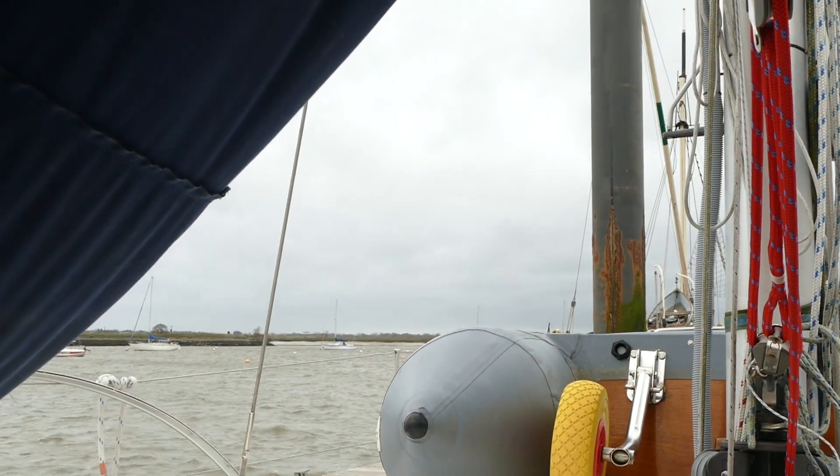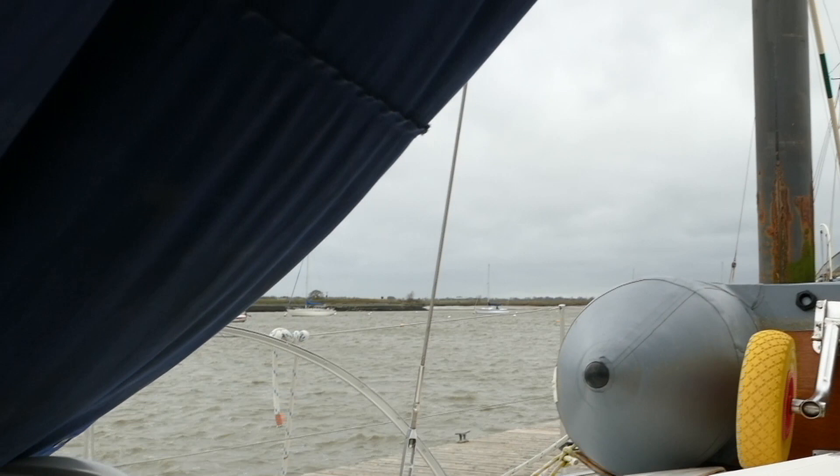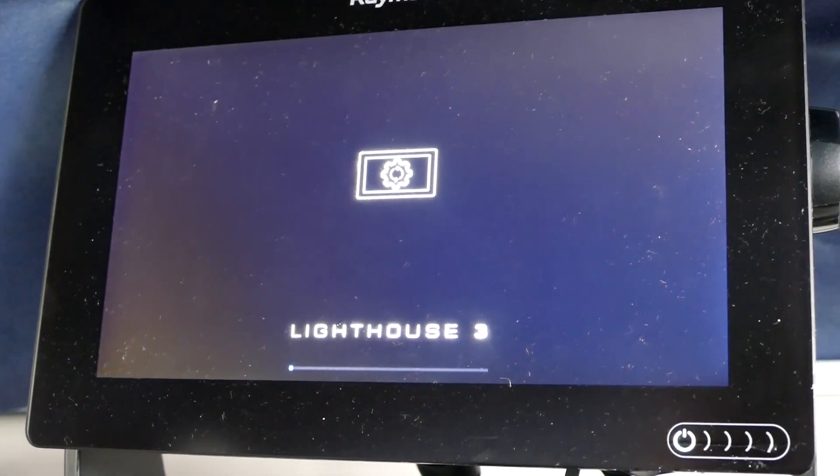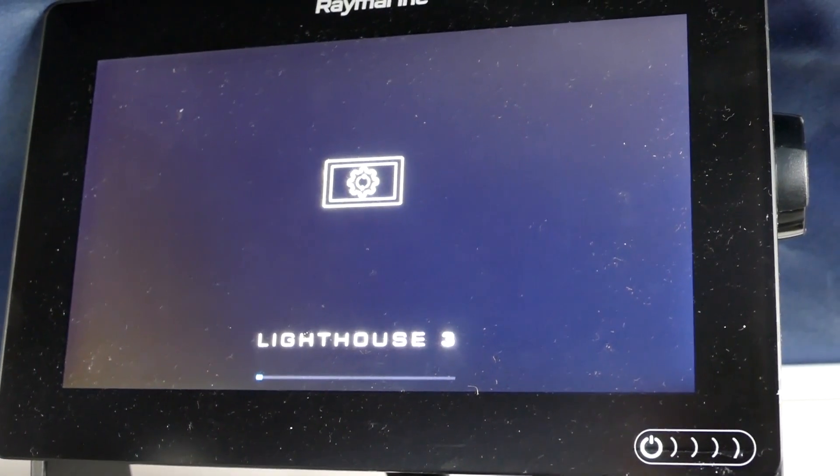Windy day out on the River Crouch here. Much warmer now the ice has thawed out, so it's not too bad while we sit here and wait for this update to take effect. You can see the bar along the bottom there showing the progress — they're usually pretty quick.